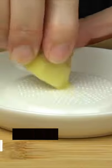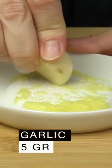Time for the meat. Grate the ginger and the garlic. Cut the onion into small pieces. Add a dash of oil in the pan. Cook the garlic and the ginger for a couple of minutes, then add the onion and cook until it starts to brown.